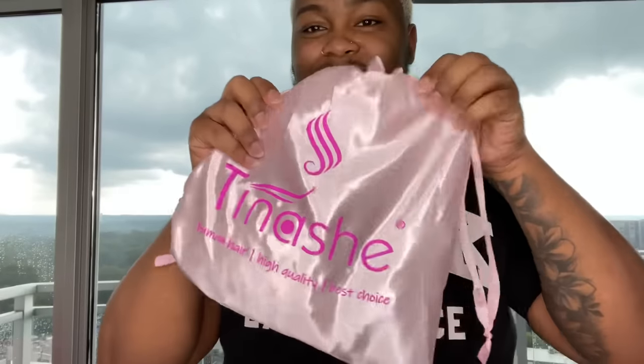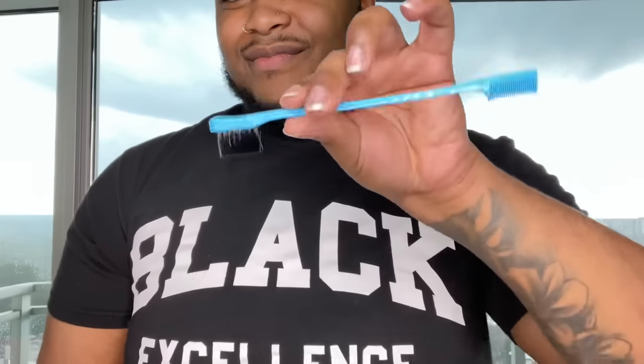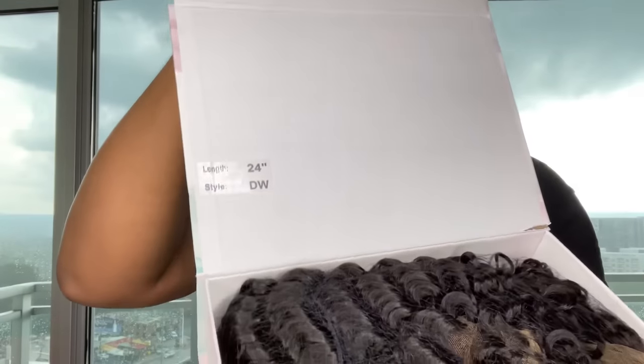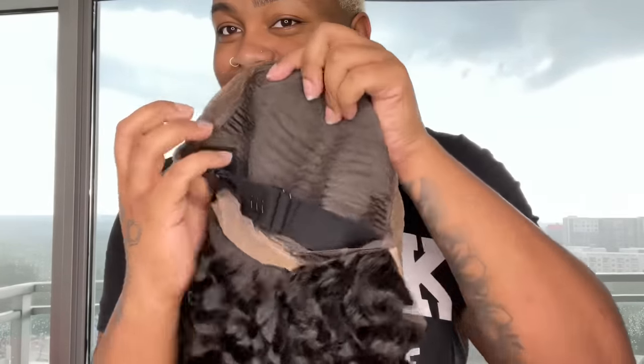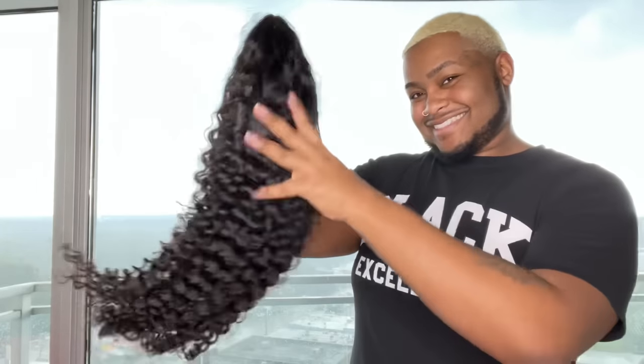Let's get into all those goodies that came inside the packaging. They sent us over this beautiful 24-inch deep-wave wig. This is a 13x4 HD lace. The knots come pre-bleached and the lace is pre-plucked. It comes with four combs on the inside and two adjustable straps. The hair was soft fresh out the packaging and gave me no problems.